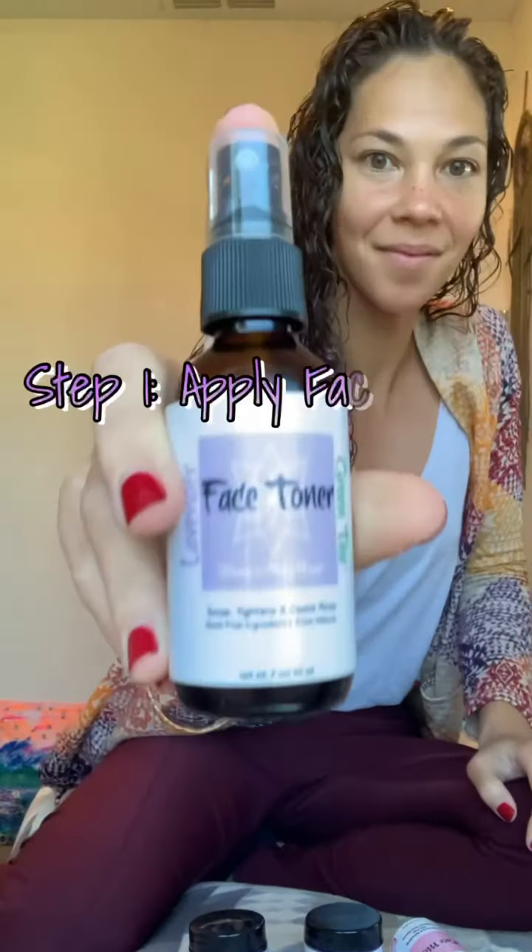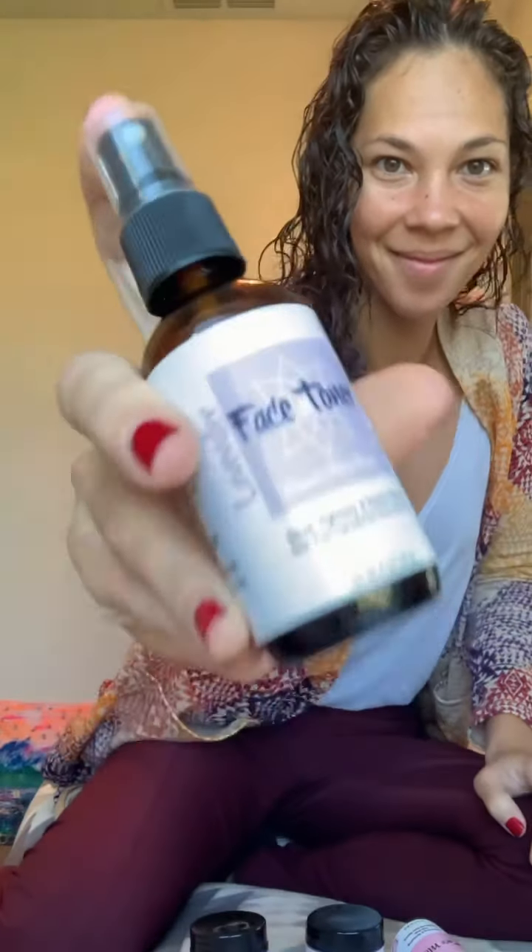First, you're going to grab your lavender green tea face toner, which is amazing for shrinking those pores and getting rid of problem acne and blackheads. All you want to do is spray a little bit on a cotton ball, cotton swab, or tissue, and just dab it around the face.